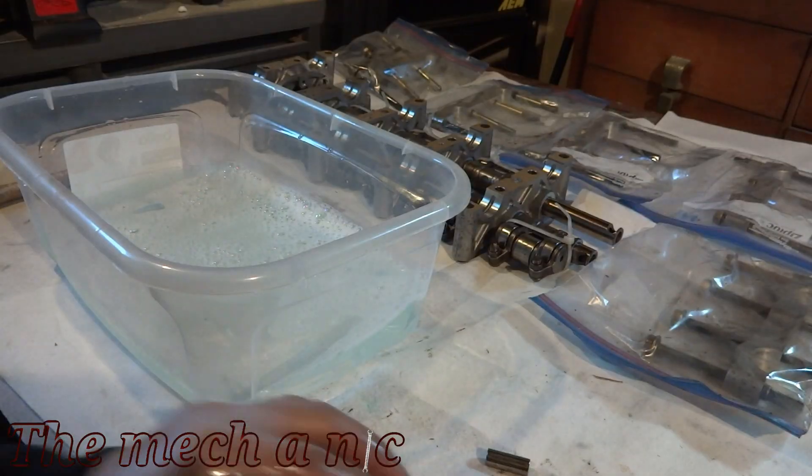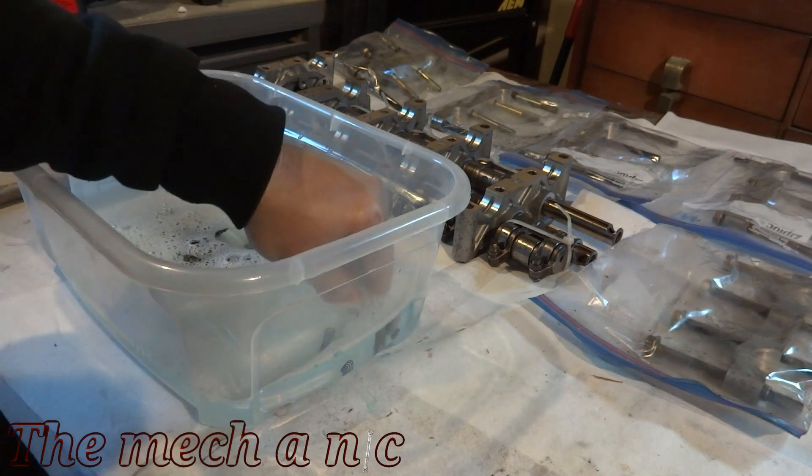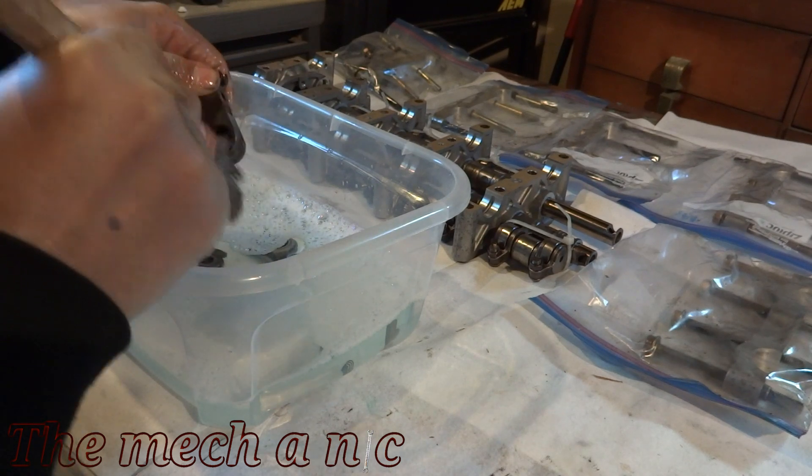There's a lot of cleaning to be done here and I'm just going to brush over it real fast — no pun intended — because if I don't do it like this it's going to be a three-hour video of me just cleaning parts and nobody wants to see that.